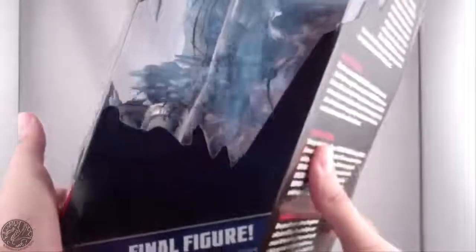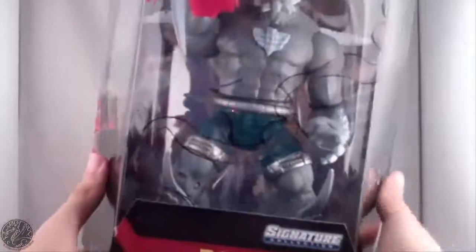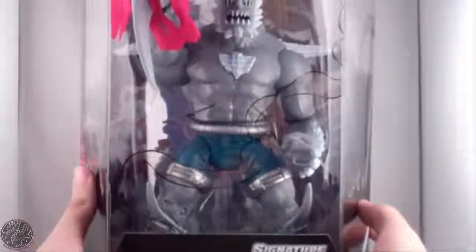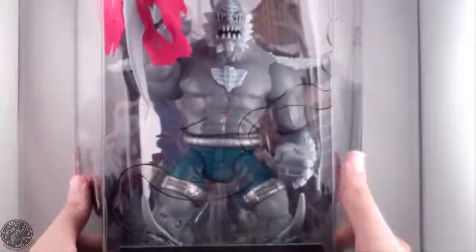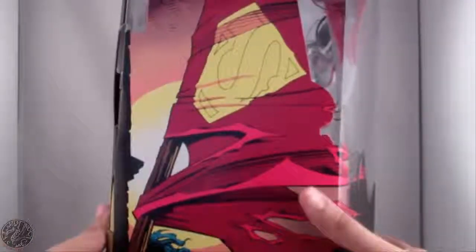This is letting you know that this is the final figure of the DC Universe Classics line. Doomsday is the last DC Universe Classics figure we will ever get from Mattel unless they decide to reboot the franchise. At least we got Doomsday at the end. You can see the torn cape of Superman from the Death of Superman comics.